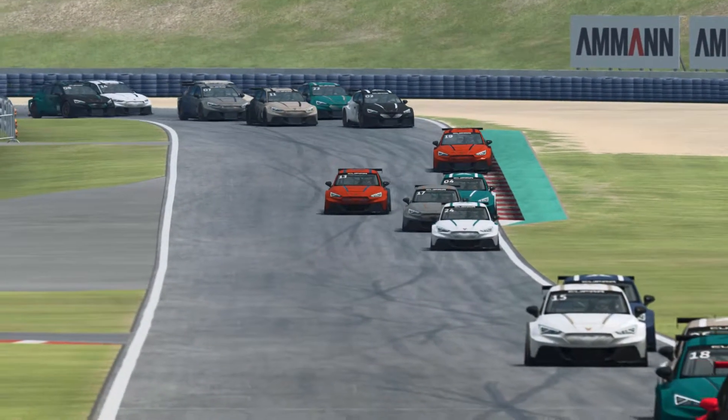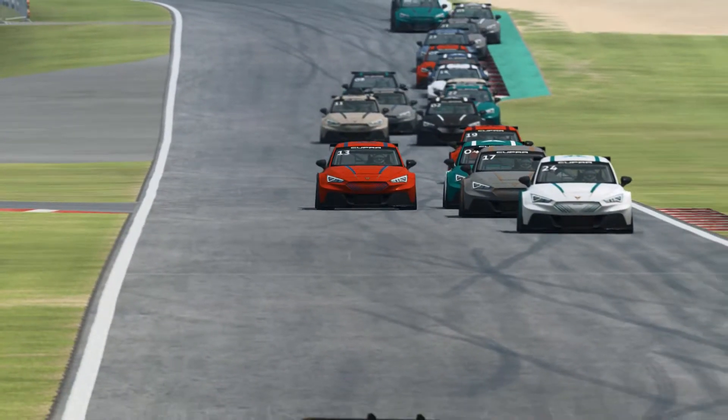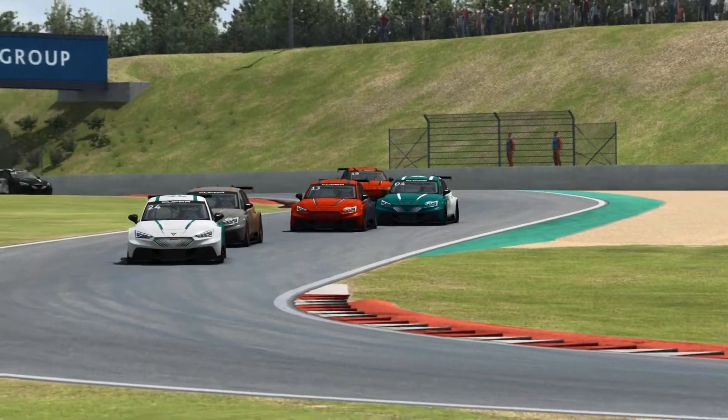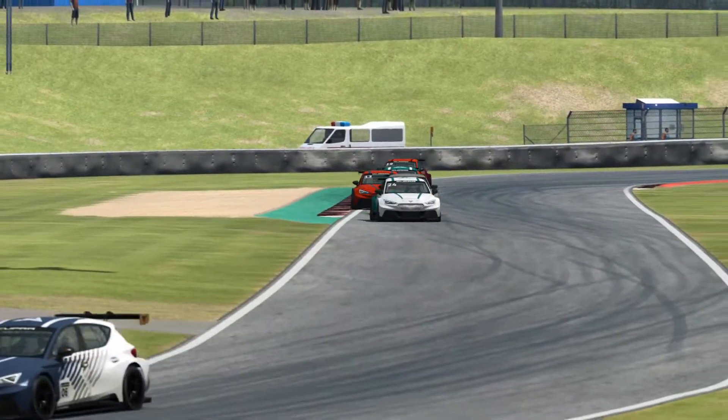In terms of the pricing for the DLC, it's just under £4 for the car with one livery, and around about £7.50 if you want to buy it with all of the liveries, which quite frankly continues Raceroom Racing Experience's ludicrous DLC pricing policy.